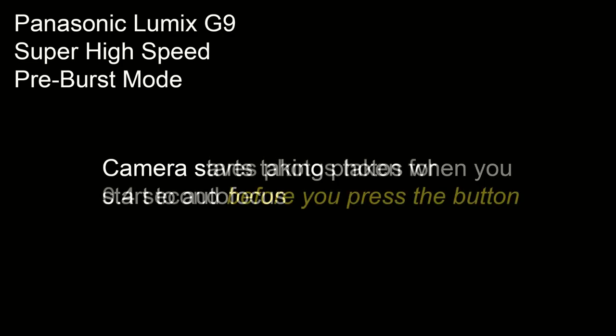Now here's the important bit. When you use these high speed pre-burst functions the camera starts taking photos the moment you begin to autofocus. Then when you press the button the camera saves the photos captured for up to 0.4 of a second before you press the button. So even if you miss the moment, chances are the camera captured it.